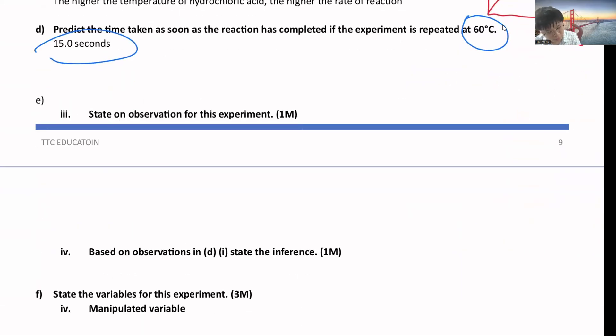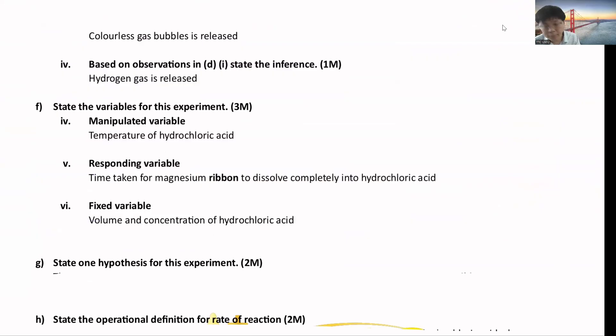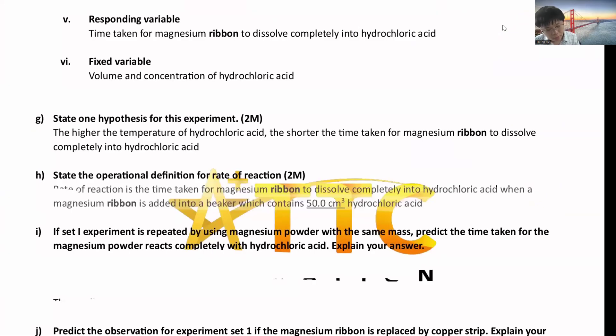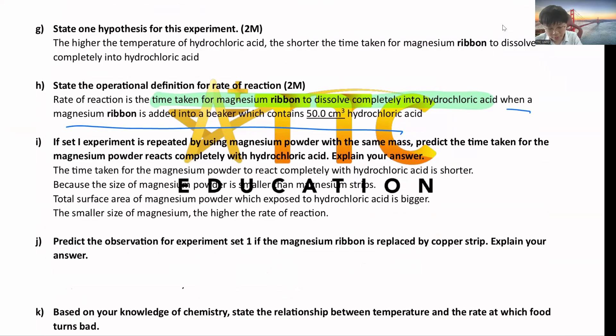The observation is colorless gas bubbles released — the gas released is hydrogen gas. The manipulated variable becomes temperature; the responding variable is rate of reaction (or time taken). The hypothesis: the higher the temperature, the shorter the time taken. Operational definition: same format — time taken for magnesium ribbon to dissolve completely into hydrochloric acid; simple procedure: when a magnesium ribbon is added to the beaker. If set one is repeated using magnesium powder instead, it should be faster because smaller particle size means higher total surface area.